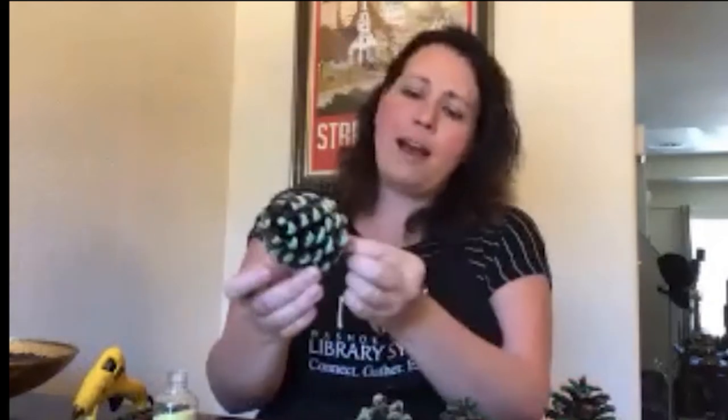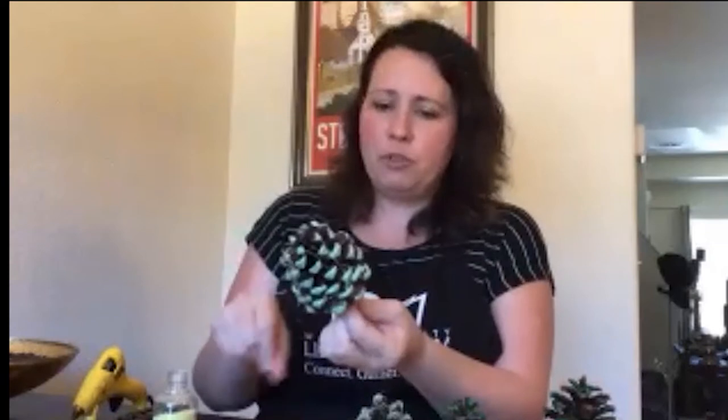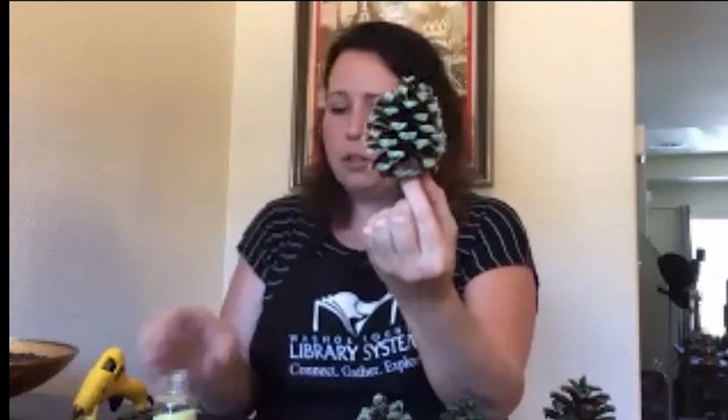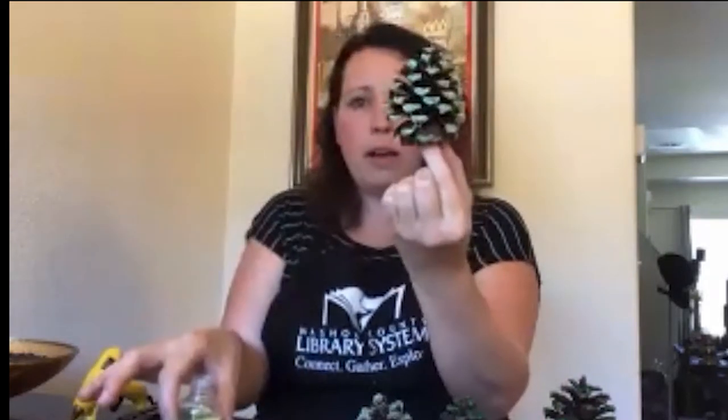Lady Jonica also got a little creative with glitter. Since she doesn't have a big yard, she's doing a balcony fairy garden. She took old pine cones she had around the house, used hot glue and glitter, and now has trees and shrubberies for her fairy garden. She'll introduce other items as they go along.